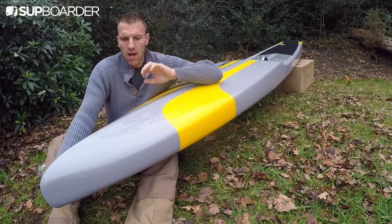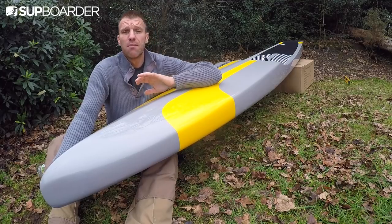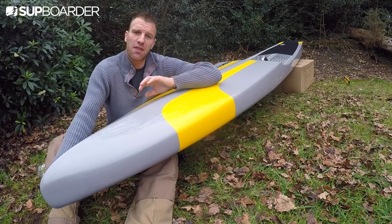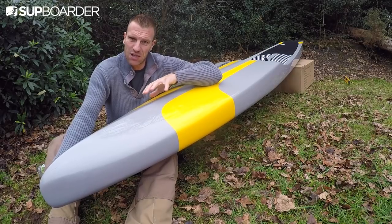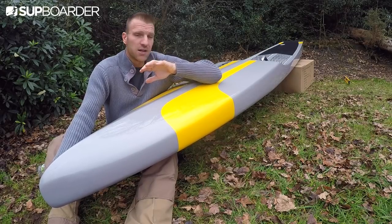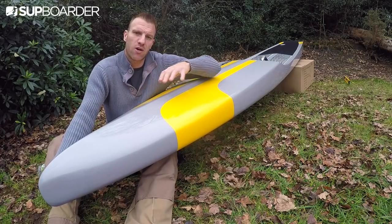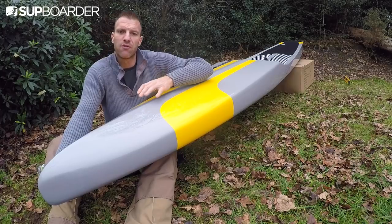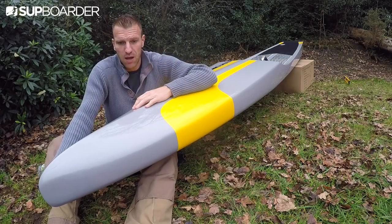The board's construction and radically different feel are absolutely awesome, but there is quite a steep learning curve to using this kind of board. Because of its lightweight and low inertia, you need to allow more time to get used to it and put more hours in. It won't be as smooth a transition as moving from one foam core board to another.